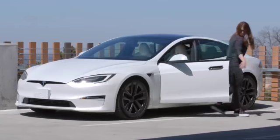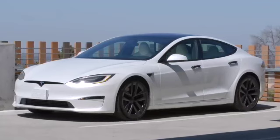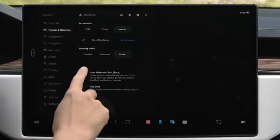Once your car is in park, you can get out. Your Tesla powers off once you get out and close the doors. If you'd like your Tesla to automatically shift itself out of park, go to Controls, Pedals and Steering, and then enable Auto Shift Out of Park.